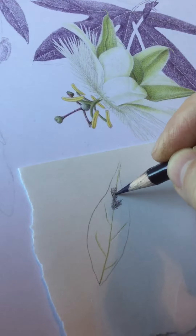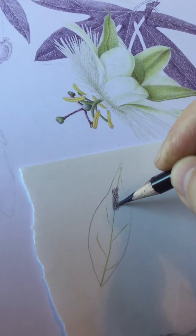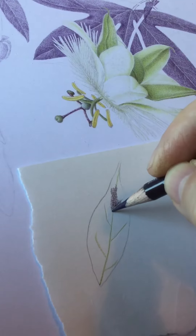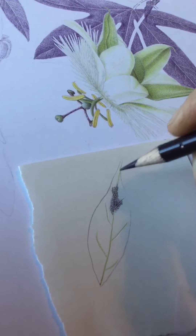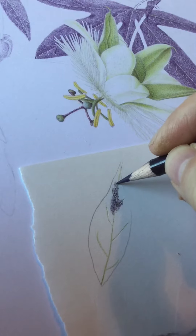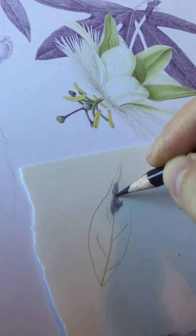This saves you an awful lot of negative drawing. Eventually these leaves are going to have layers of green on the top, but I find that this Prismacolor black grape is perfect for doing shading under greens. It doesn't produce as flat a final result as using grays would do.